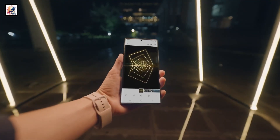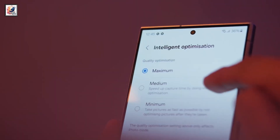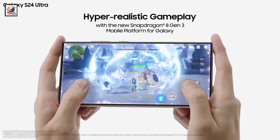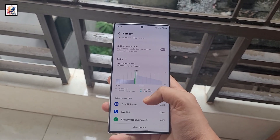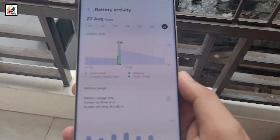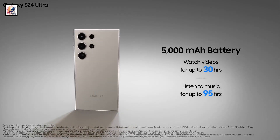Expect a slight upgrade in camera quality. According to prolific Chinese leaker Ice Universe, the Galaxy S25 Ultra will have 16GB of RAM. The battery capacity has also been leaked — and it's not good news. The S25 Ultra's battery will be exactly the same as the S24 Ultra's at 5,000 mAh.